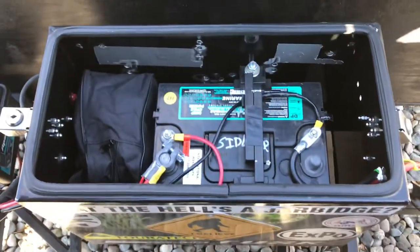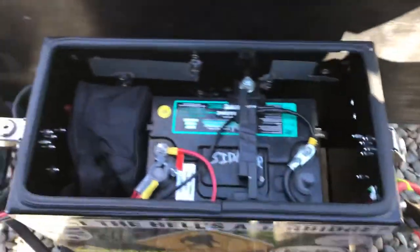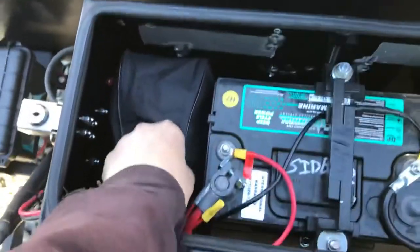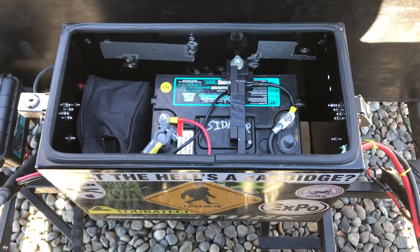In here is the motorcycle battery — it's a 12-volt deep-cycle RV charged by the bike; you can see the wires going in. And in here is a digital air compressor that you just set the pressure on and it shuts itself off when it gets there.